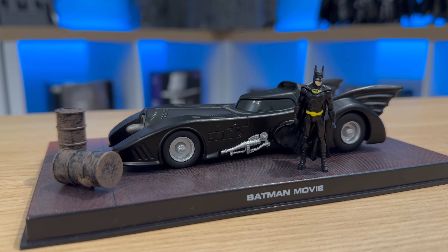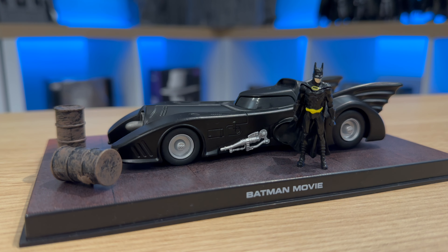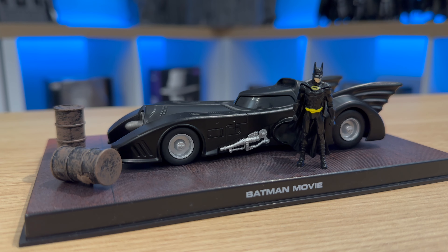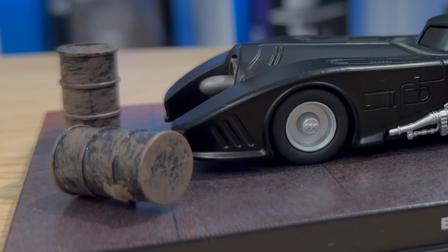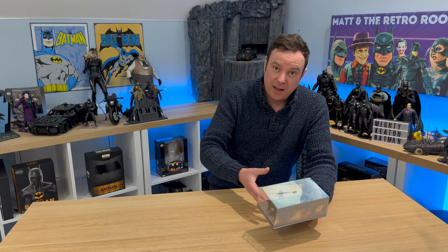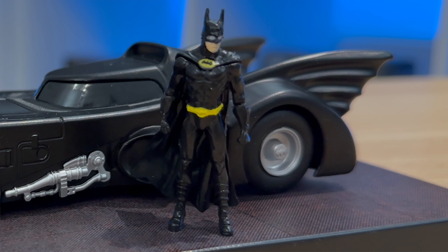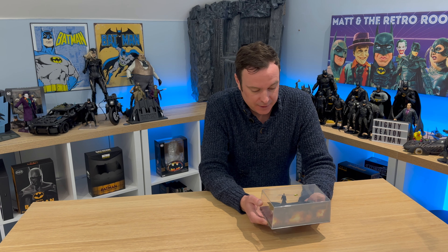Originally an Eagle Moss Collections piece — one of those subscription services where you could get sent a Batman-related vehicle as part of your collection. I've chosen this one because it's a good size; it's a 1:24 scale, I believe. It also comes with these two oil drums, which I'm planning on casting and making more of. It also comes with a little Batman figure, though I won't need him in this particular diorama. So that's option one: the Access Chemicals escape scene for the Batmobile.